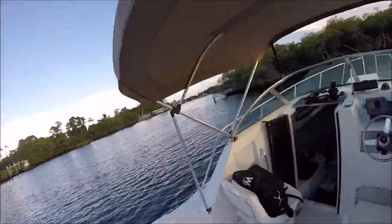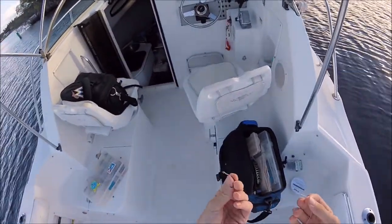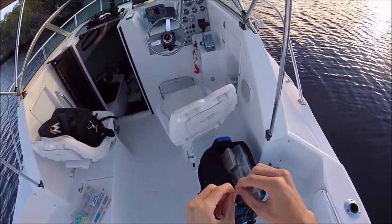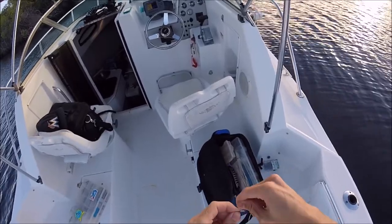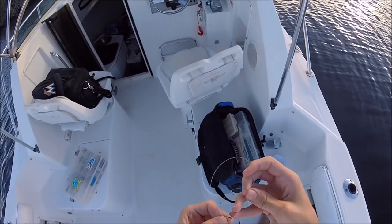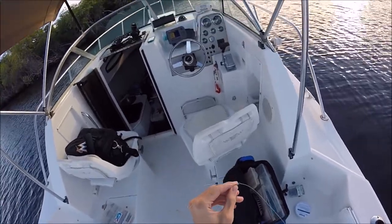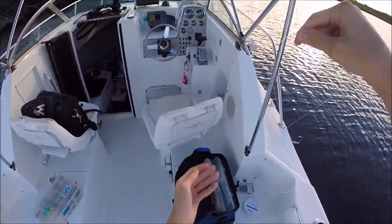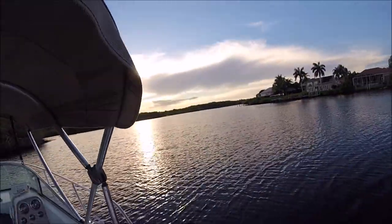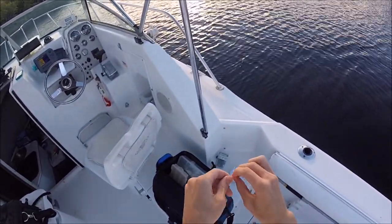Really simple rig. It's 40 pound — probably could go like 30 or 20 in here. It's a 3-0 hook, snell knot, really easy. Put it through, wrap it around, take the other end, put it through the eye of the hook. Boom, easy. Then a uni knot on the swivel — not a snap, just a regular swivel.